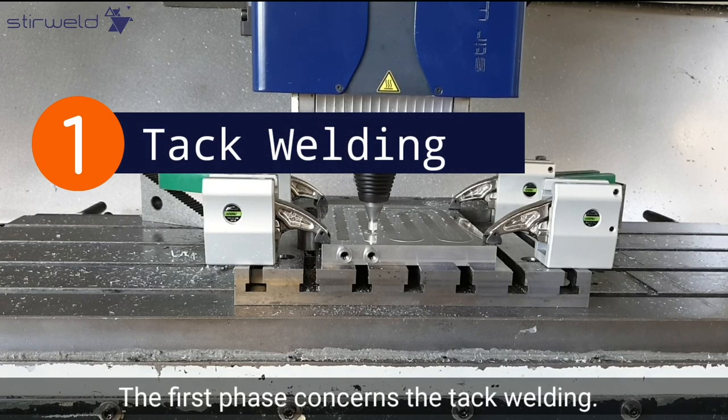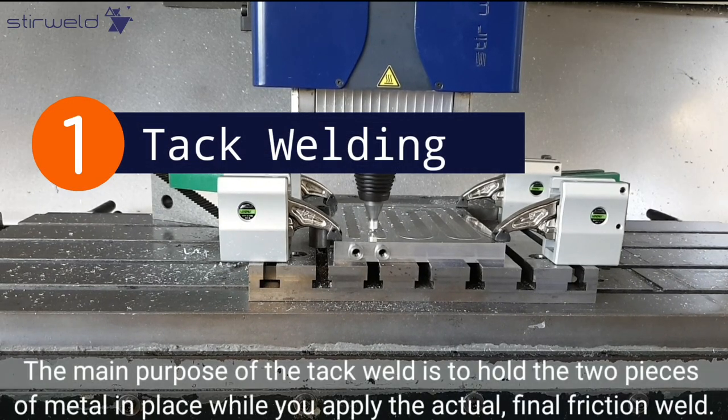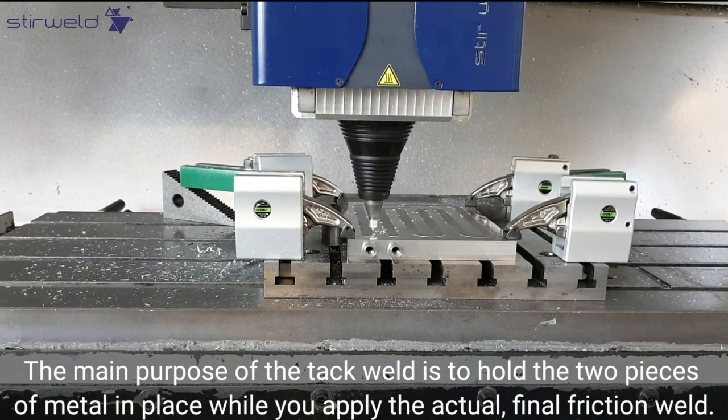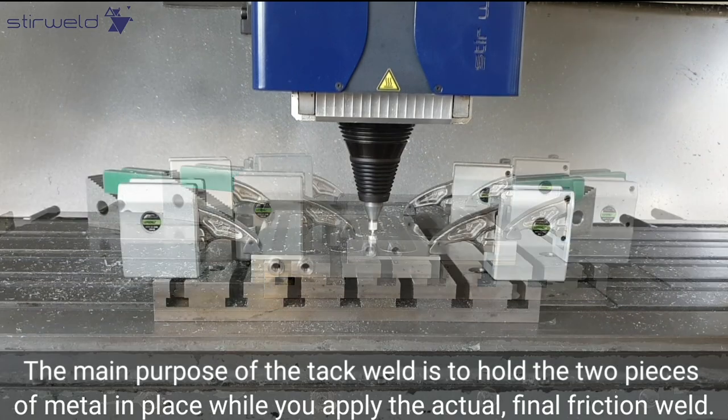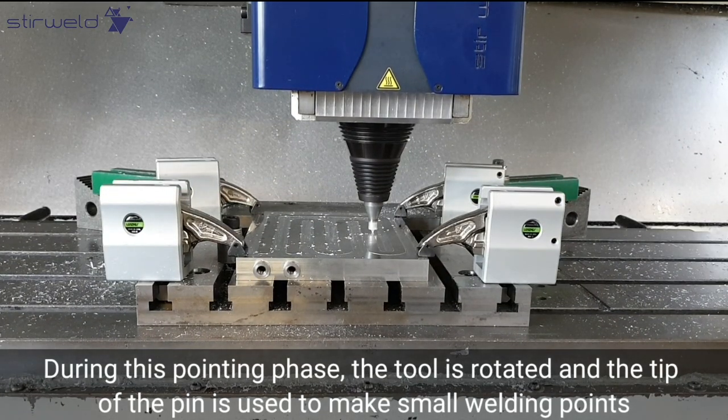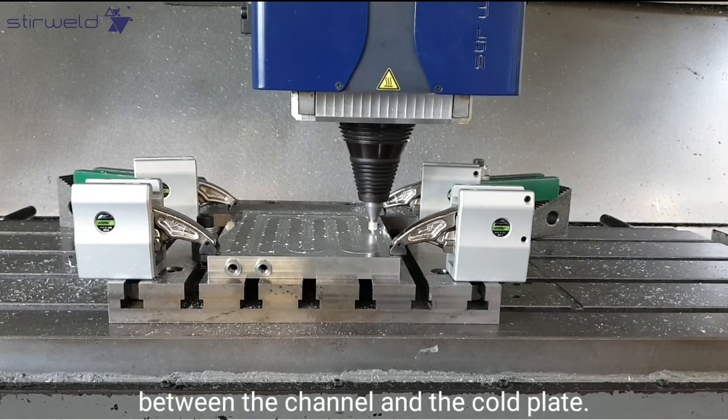The first phase concerns the tack welding. The main purpose of the tack weld is to hold the two pieces of metal in place while you apply the actual final friction weld. During this pointing phase, the tool is rotated and the tip of the pin is used to make small welding points between the channel and the cold plate.